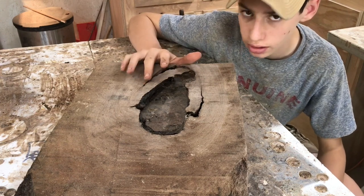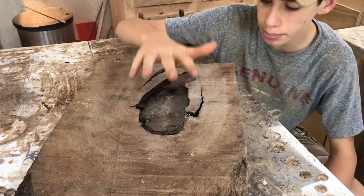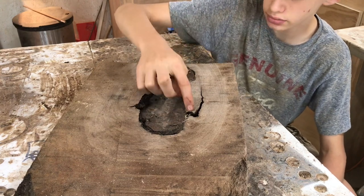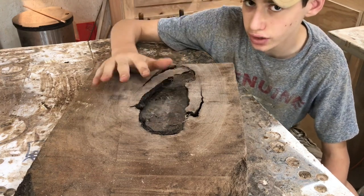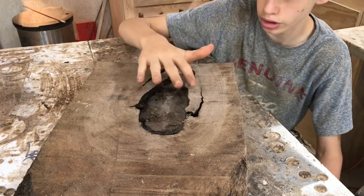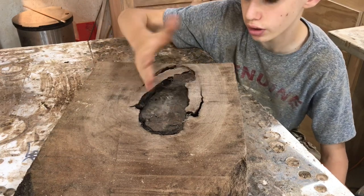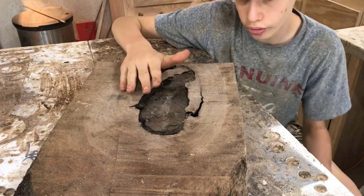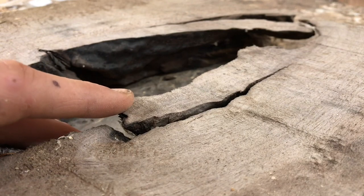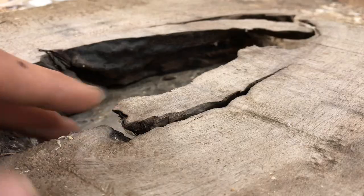The first thing we need to do is get one side of this board flat so we can build a good watertight mold. Since this is going to be the top show face, I want to keep these little walnut flaps in place — I'm afraid the planer will tear them out. I want to fill these with epoxy, which is going to be a really cool look. So I'm going to flip this over, get the bottom side flat, and then build our mold from the bottom and pour the epoxy in from the top. As you can see, these flaps are pretty flimsy and stick up a bit, so the planer would definitely catch on those and shoot them out.